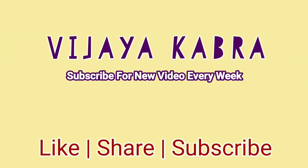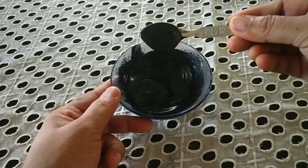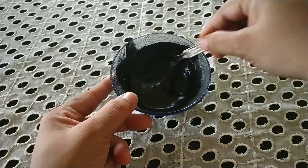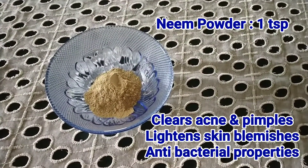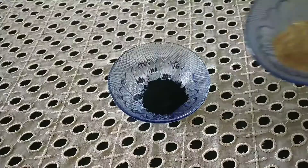Hi guys, welcome back to my channel. Today I'm sharing an amazing facial mask which is ideal for monsoon season. This mask is purifying, detoxifying, and refreshes your skin from within. All you need is one teaspoon of activated charcoal powder, one teaspoon of neem powder, and half a teaspoon of honey.